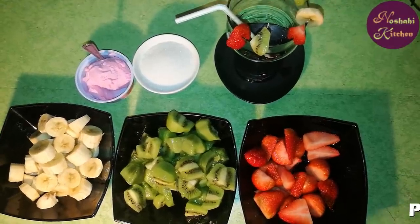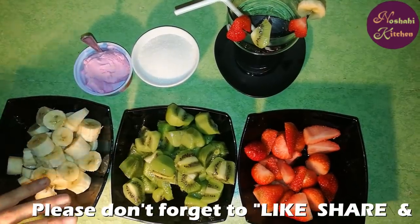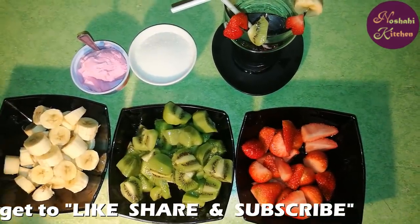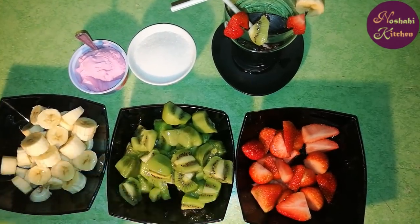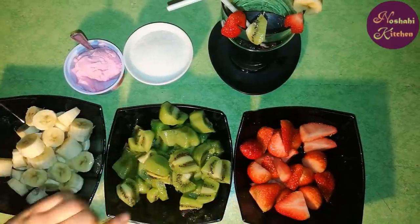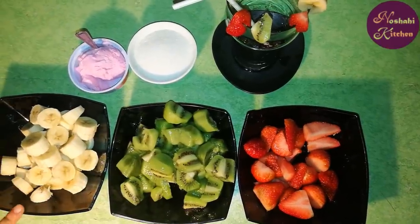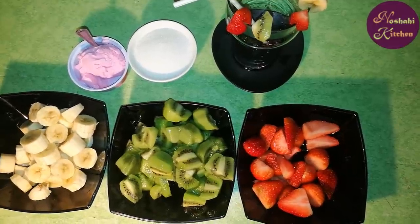First, we will use these 3 fruits in a separate grinder. We will add 1 tablespoon of sugar to the strawberries, and 1 tablespoon for the kiwi and banana. Then we will add these 3 fruits in a grinder and make them into a smooth paste.